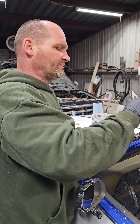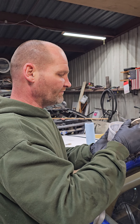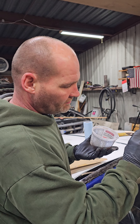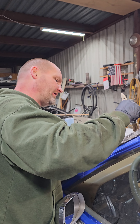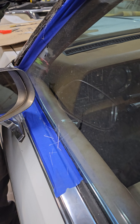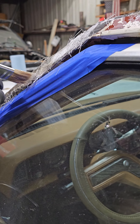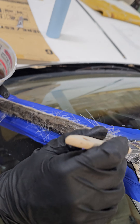My dumb ass for years just eyeballed it — sometimes it'll hold and sometimes it won't. You see I've got tape everywhere; you gotta have tape everywhere. Tape down right there, tape on the windshield.